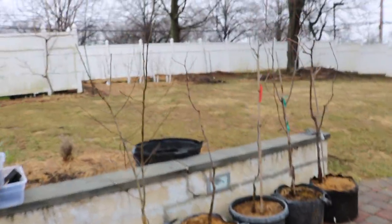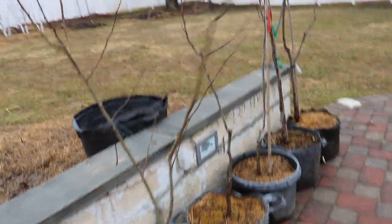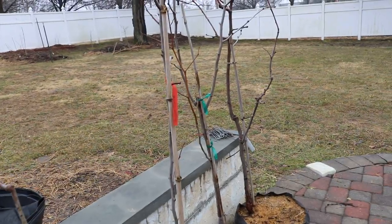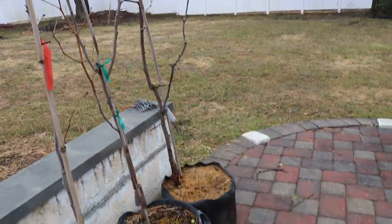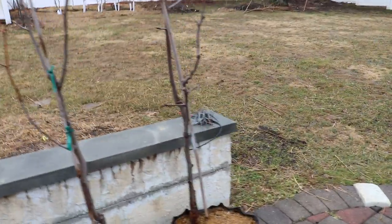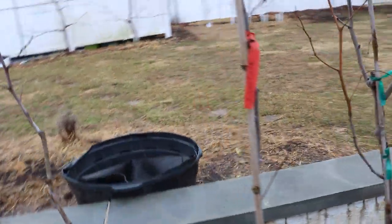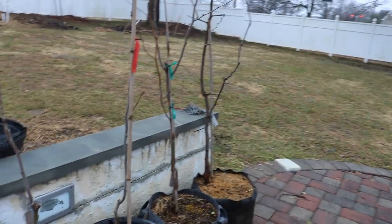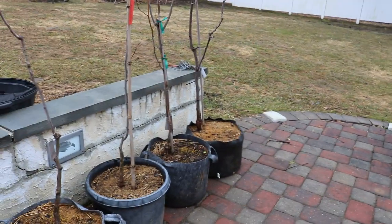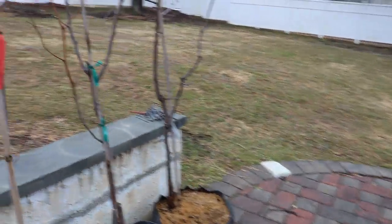Here's a great example — these are my jujubes and my che tree. Jujubes wake up last; they're the last thing in my yard to wake up every single year without fail. I would also say persimmons and figs are one of the last things to wake up. Knowing that, I want to get them out here and transition them smoothly so that when our last frost date, May 1st, actually comes, these trees are awake and doing their thing.